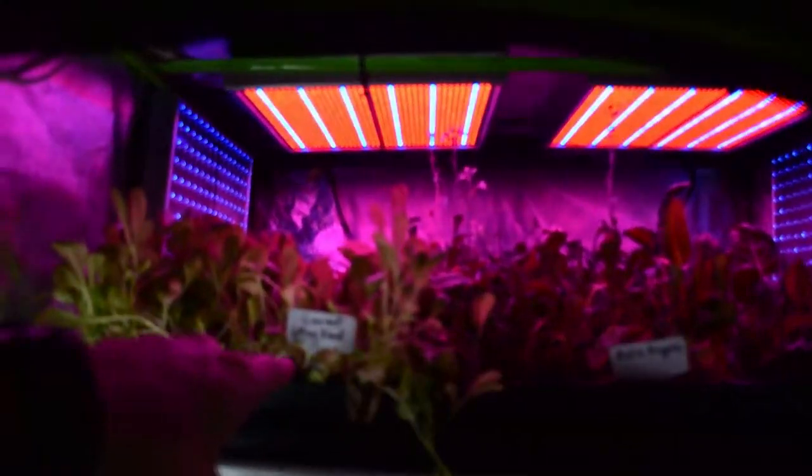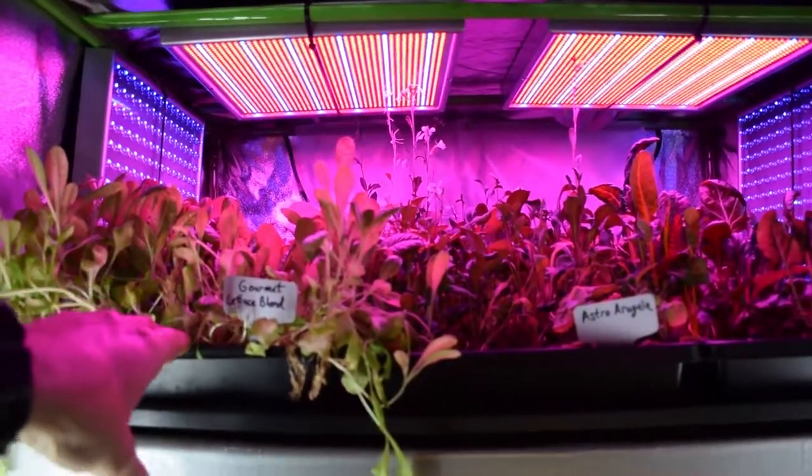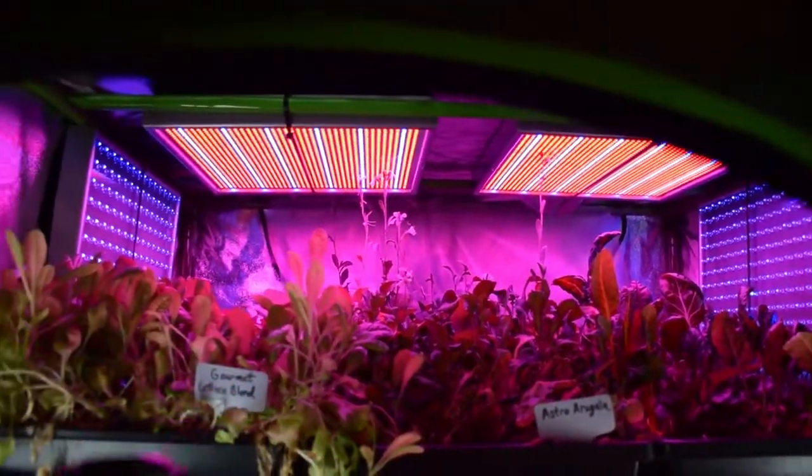We've got the gourmet lettuce blend up here. I still haven't harvested that yet. We're probably going to harvest this tomorrow night for our dinner. And then I'll take some of the arugula — looks like it's starting to flower up here so I might be able to get some seed set on that little guy.